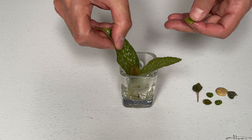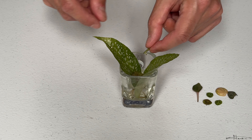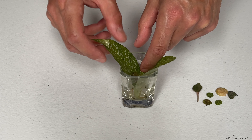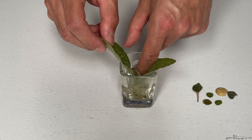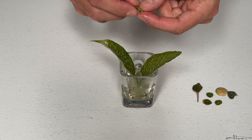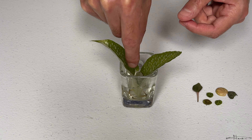I thought I'd do this quick video just to show you how easy it is to root these. These rooted in I think a couple weeks and they've been on the bathroom windowsill on the west-facing window. And once again that leaf flipped over — I don't know why this peperomia leaf doesn't like to stay horizontal, but as long as it grows roots I'll be happy.